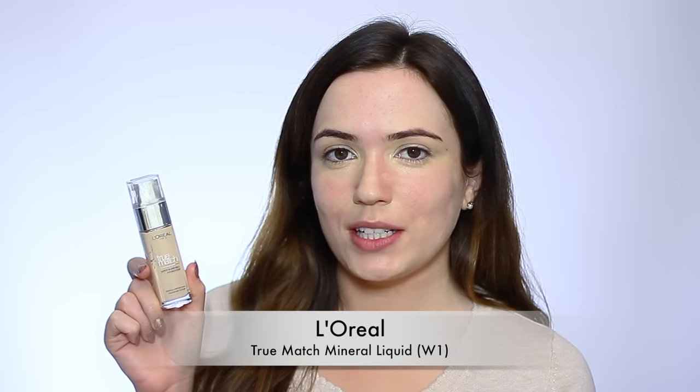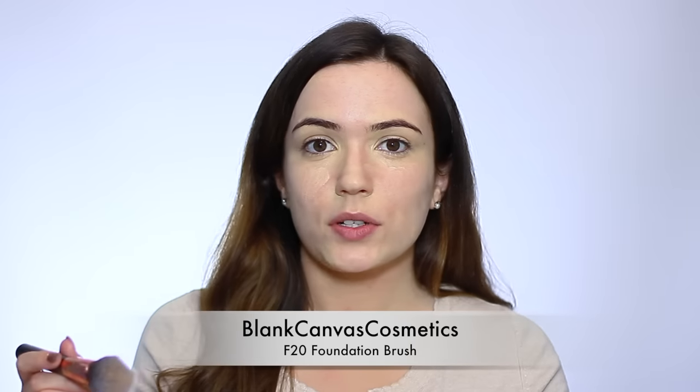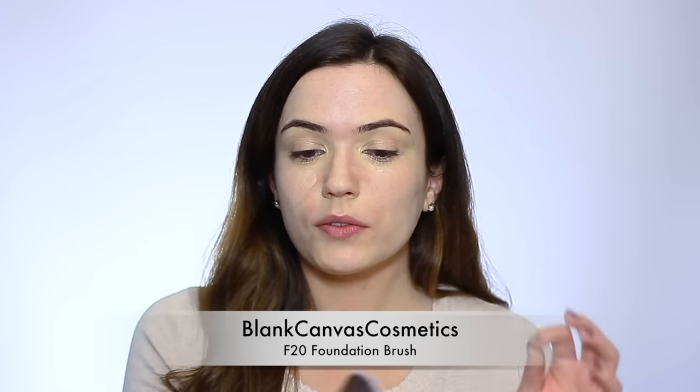Next I'm going to apply my foundation — this is the L'Oreal True Match Mineral Foundation. I put my foundation on the back of my hand; some people use palettes or spray it directly onto the brush, but that gets it into the deeper bristles and that's not what we want. We want to just coat the very tips of the brush. Blend it out to a really thin layer, dip the brush into the product to get the tiniest layer, leave the rest on the back of your hand, and start applying. I'm using the F20 — I use it all the time, it's my favourite brush. To get full coverage, literally just stamp it over your skin. When going around the brow area be very careful not to apply too much product there because the makeup will just sit in the hairs.